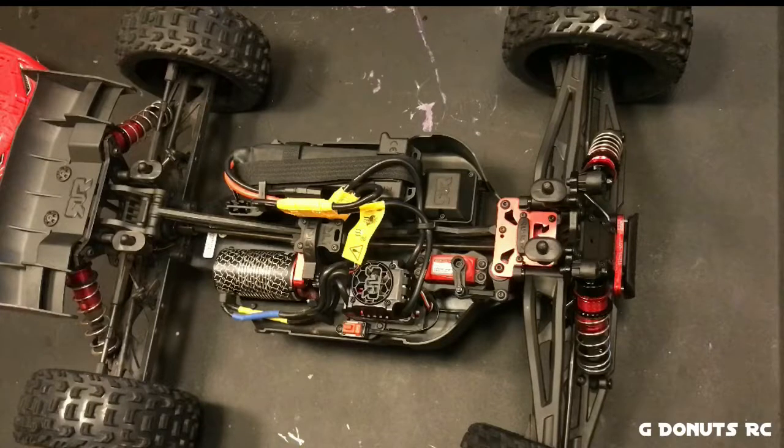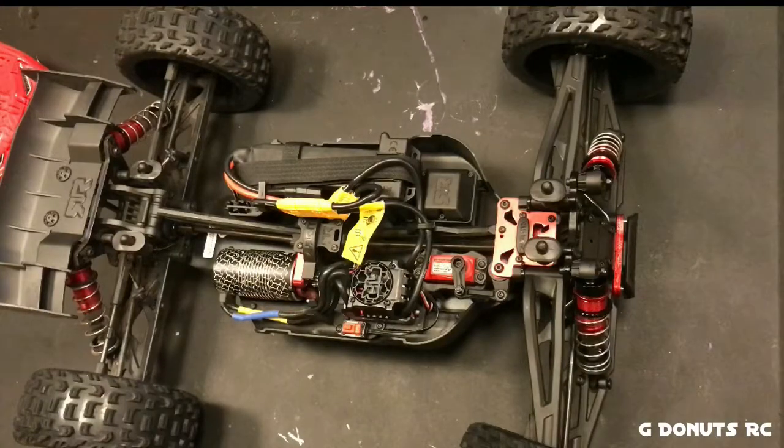That's pretty much it. Really impressed with the way it drove — really, really super stable. It was pretty hard to upset; it had to hit the right bump just right to flip over. No traction rolling, even on hard-packed pavement. It was only on uneven terrain that it was occasionally able to be upset.